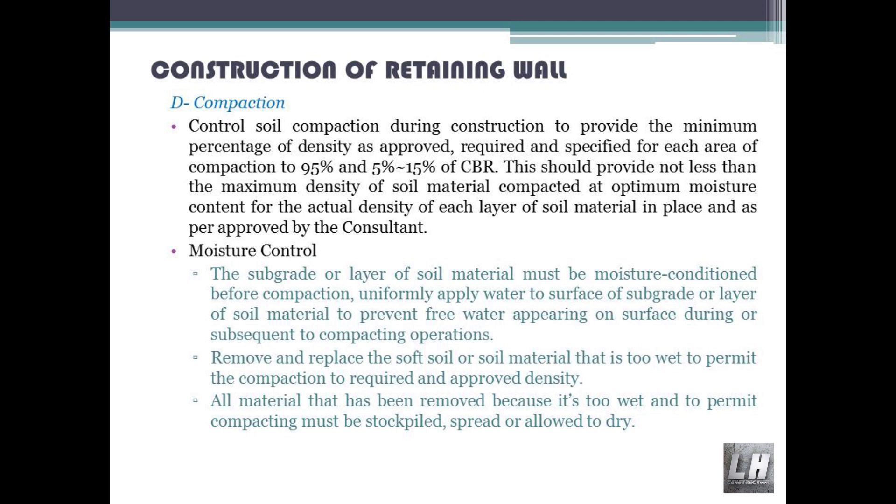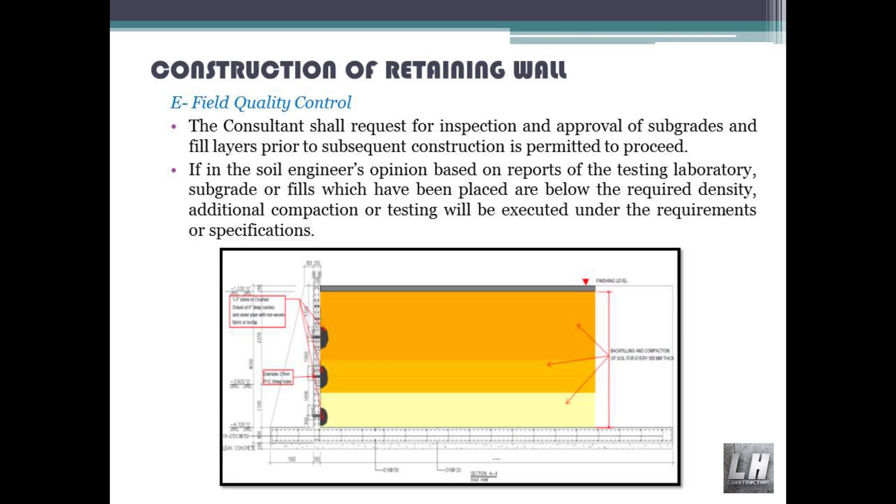This should provide not less than the maximum density of soil material compacted at optimum moisture content for the actual density of each layer in place, as approved by the consultant. Moisture control: the subgrade or layer of soil material must be moisture-conditioned before compaction. Uniformly apply water to the surface of subgrade or layer of soil material to prevent free water appearing on the surface during or subsequent to compacting operations. Remove and replace soft soil or soil material that is too wet to permit compaction to the required and approved density. All material removed because it is too wet must be stockpiled, spread or allowed to dry. Field quality control: the consultant shall request inspection and approval of subgrades and fill layers prior to permitting subsequent construction to proceed. If the soil engineer's opinion, based on testing laboratory reports, indicates subgrade or fills placed are below the required density, additional compaction or testing will be executed per requirements or specifications.